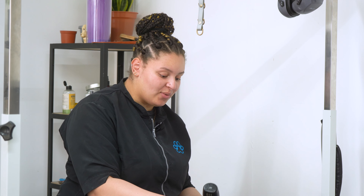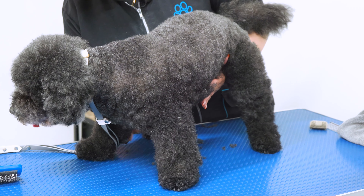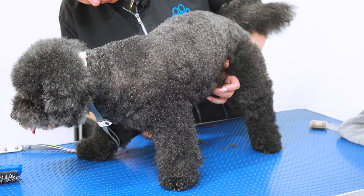I'm just going over him again with the four blade to make sure he's even, and then I'll clip his legs as well. The blade goes through his legs much easier now that he's been brushed out and it's not so curly.